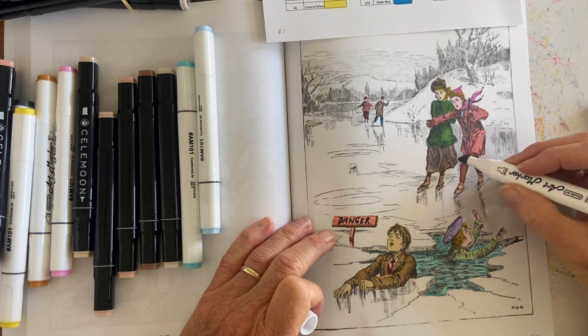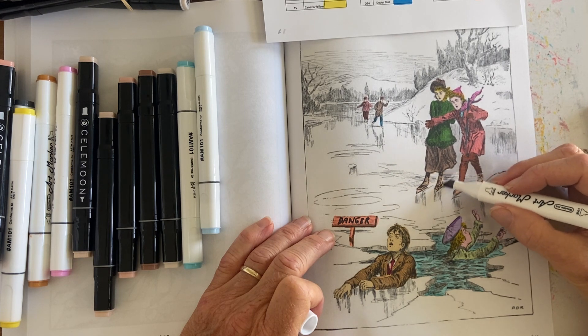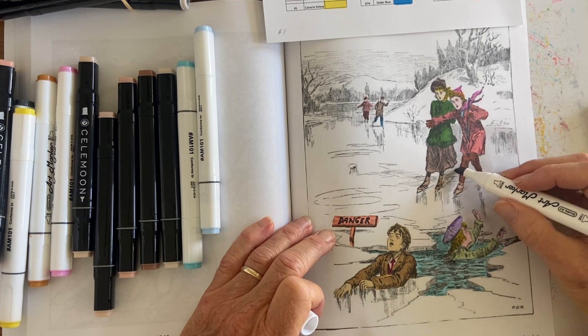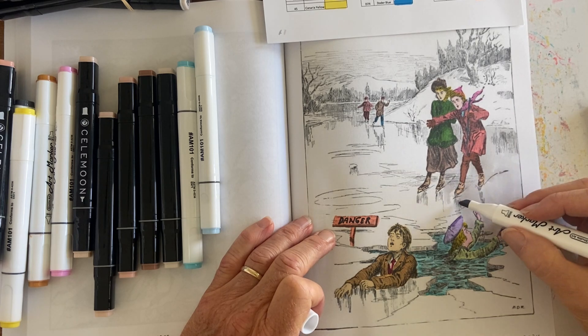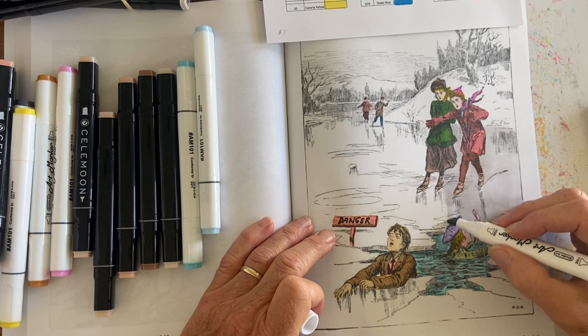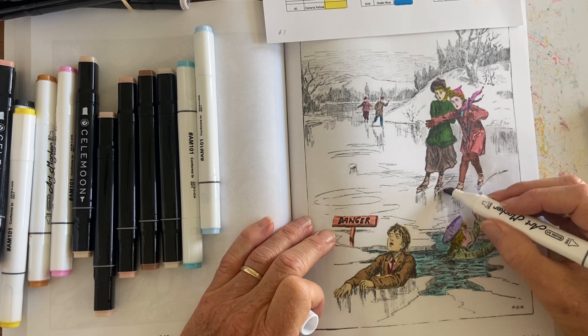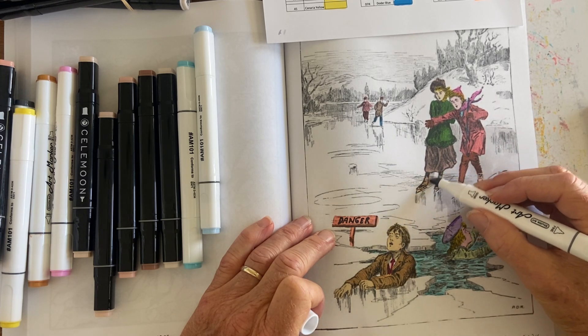Now I'm going to have a little bit of difficulty because I'm using all of this light gray on the ice, and then I'll have to decide what to do with the snow on the hilltop. I'll cross that bridge when I get to it — I'll take a look at what I've got and see if there's another shade I can work in there.